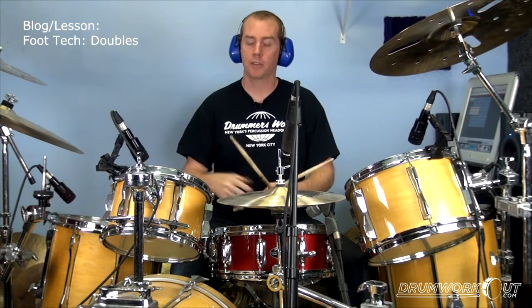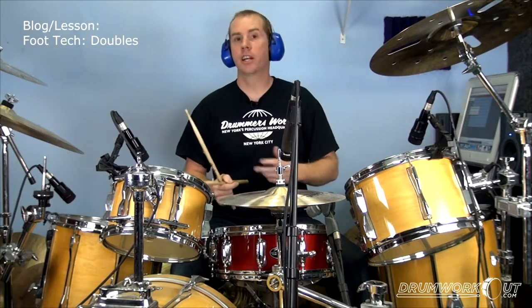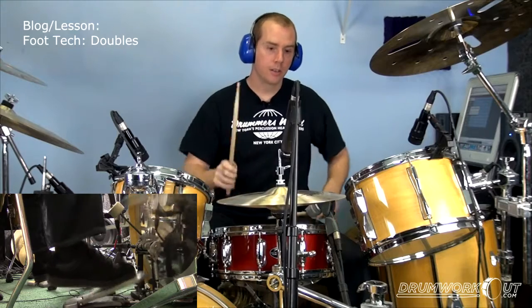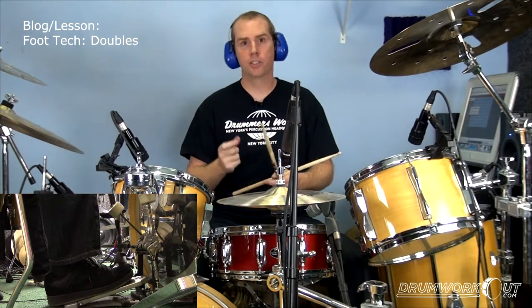So a lot of it is just doing doubles. One exercise you can do is play '1 and a 2, 3 and a 4' — that rhythm. Then condense the double to a 16th note triplet.